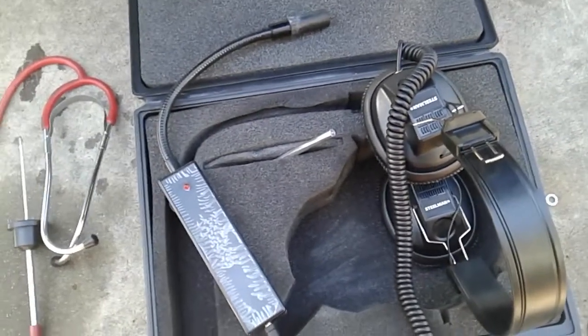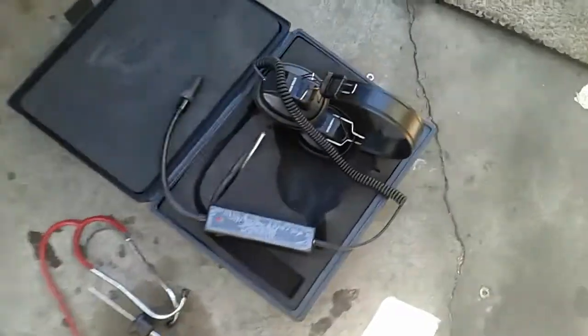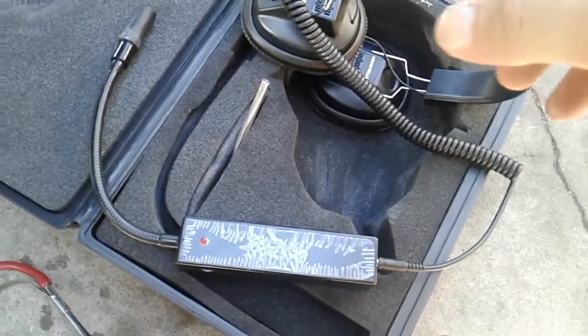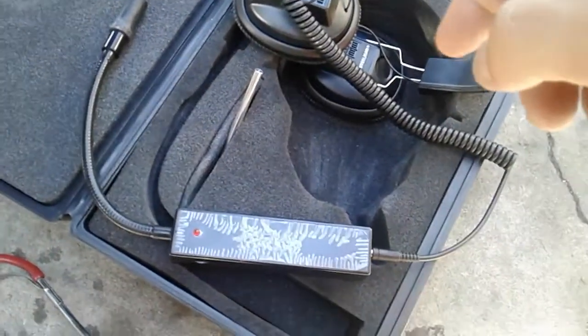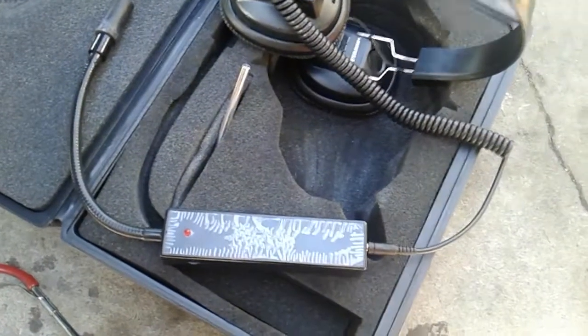I can hear it when I'm facing against a wall, so I think it's a header leak somewhere in here. I'm going to use these Steelman ears to figure out where it's at. I think I'll take the header off — I don't know if the headers are warped, but I've had a lot of exhaust leaks on that side. I might try some exhaust sealant, like the RTV heat-treated sealant or the copper seal.